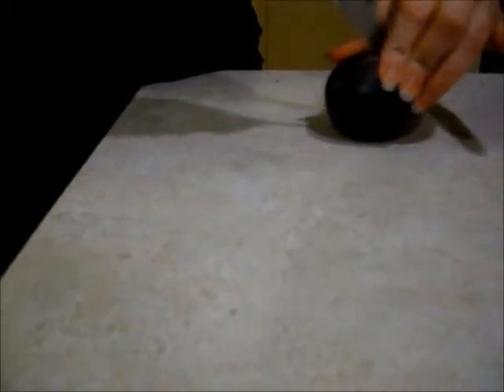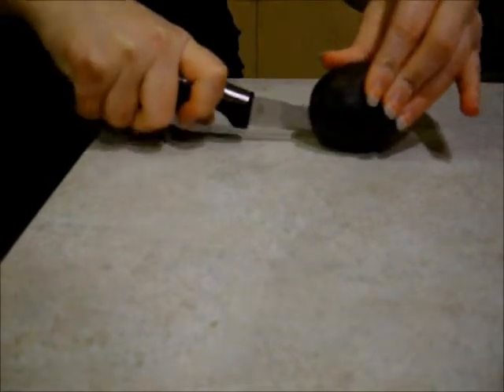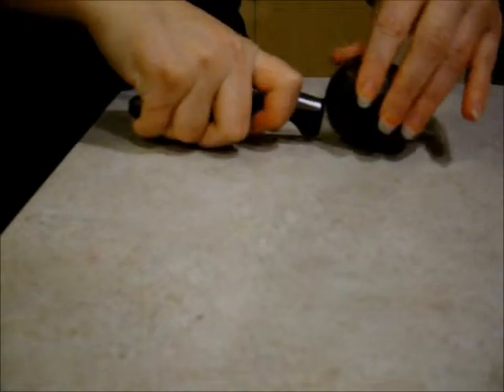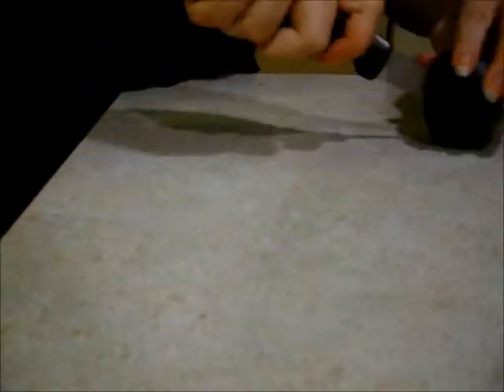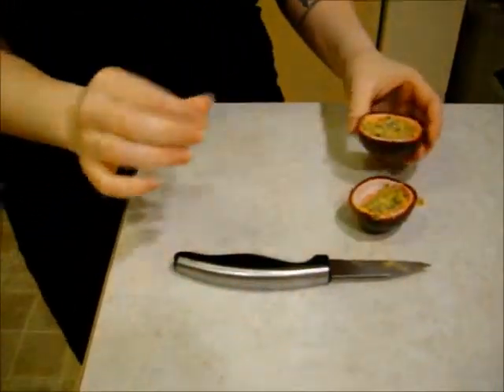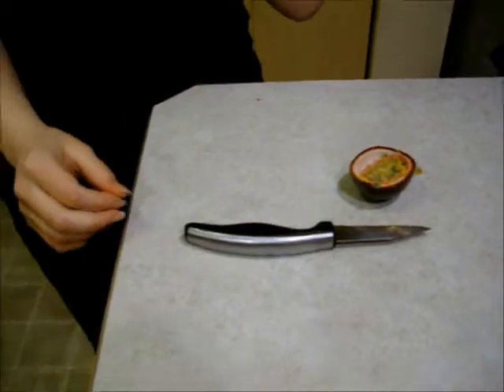What is it? Passion fruit. It just comes from Australia, New Zealand. So it has a really tough skin — it almost sounds kind of like it's crunching. How are we supposed to know if that's ripe or not? It smells good.